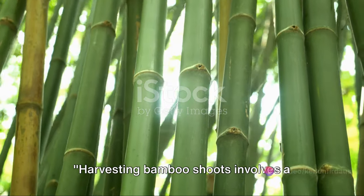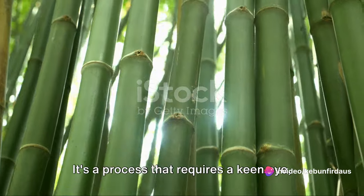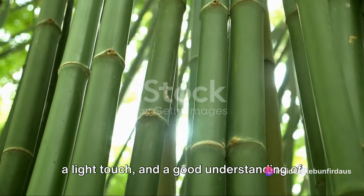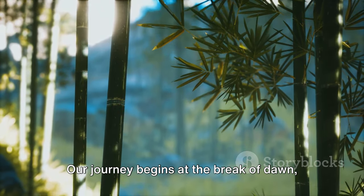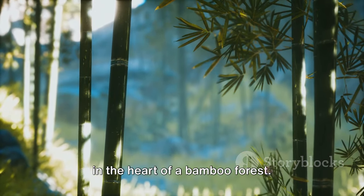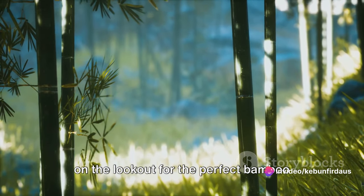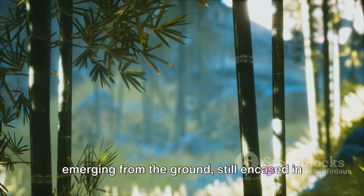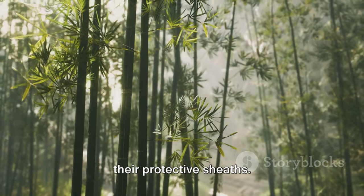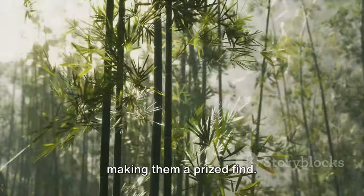Harvesting bamboo shoots involves a series of meticulous steps. It's a process that requires a keen eye, a light touch and a good understanding of the bamboo plant's life cycle. Our journey begins at the break of dawn in the heart of a bamboo forest, amidst the towering stalks, on the lookout for the perfect bamboo shoots to harvest. These are usually young shoots, just emerging from the ground, still encased in their protective sheaths — tender and high in nutrients, making them a prized find.